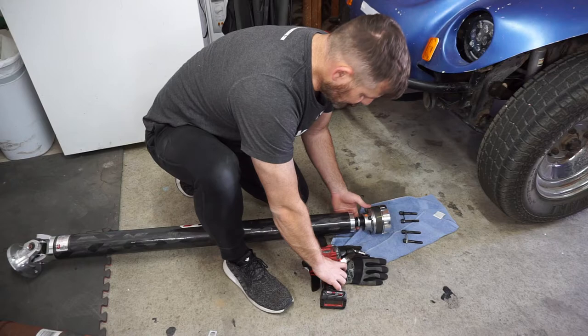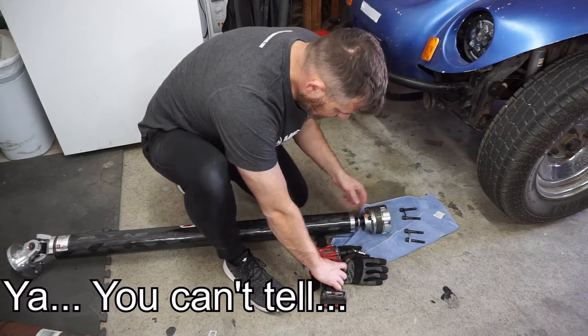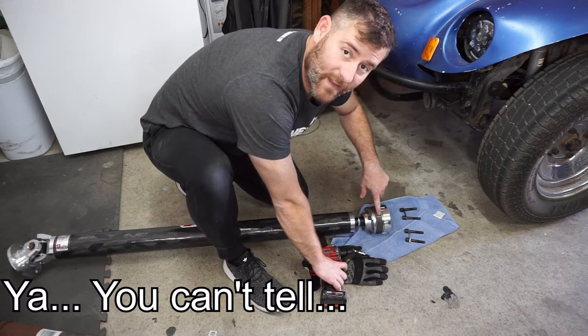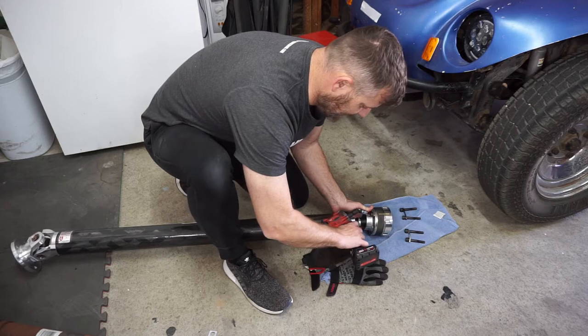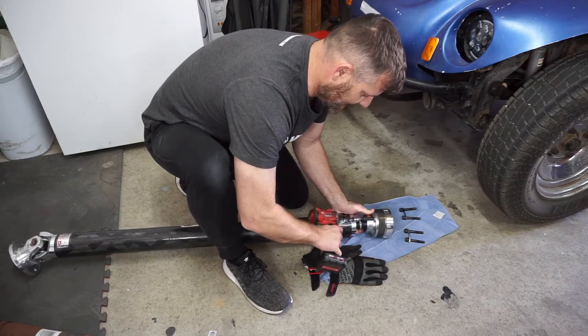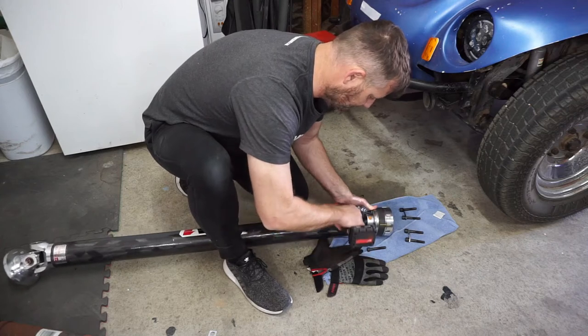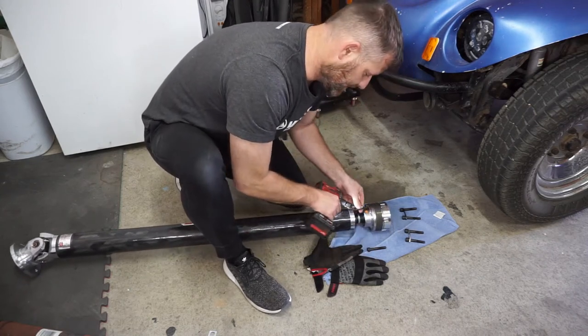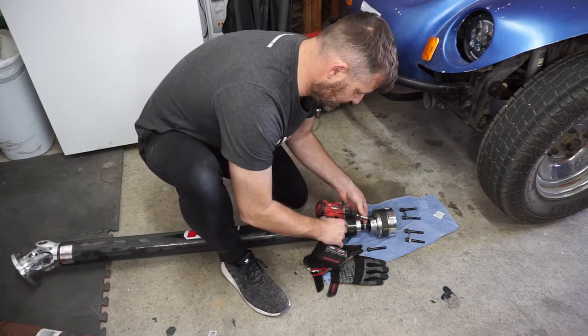As you can tell there are colors — green, purple, orange — on top of a line here. All of that is to make sure that this shaft is as balanced as it could ever be. QA1 is definitely going the extra mile here to make sure that everything is perfect on this driveshaft.